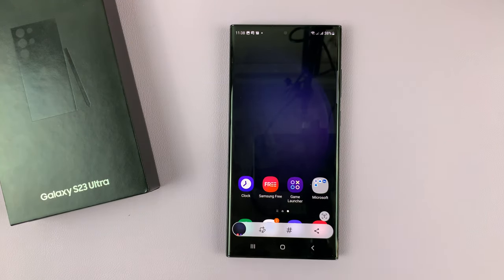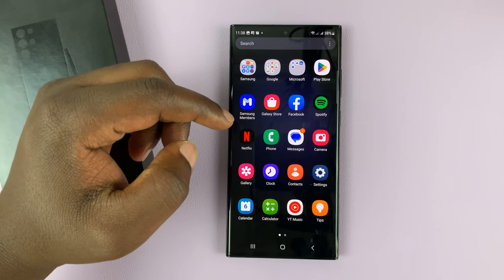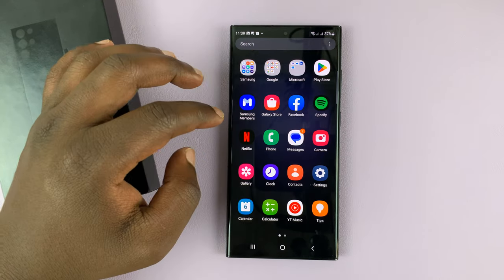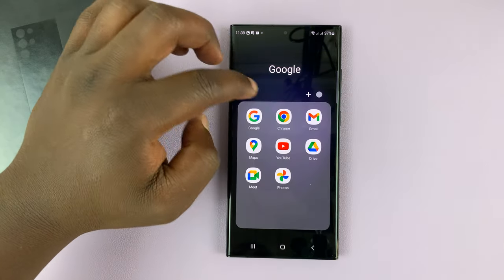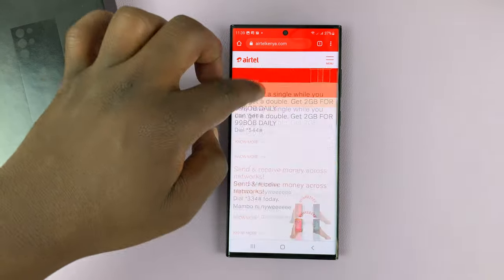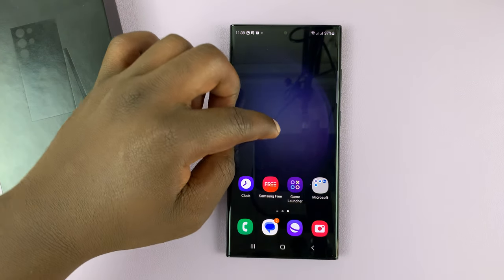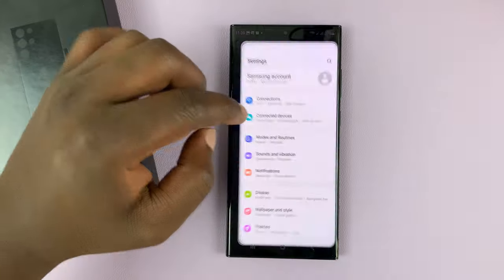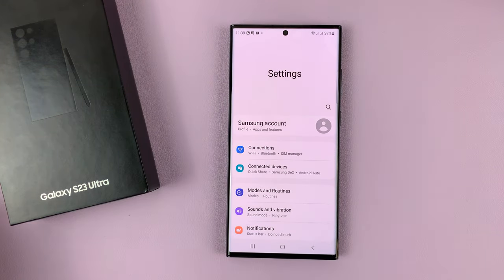One last thing is taking scrolling screenshots on the Galaxy S23. If you're on any scrollable page — for instance a browser or the settings page which you can scroll on — you can actually take scrolling screenshots.